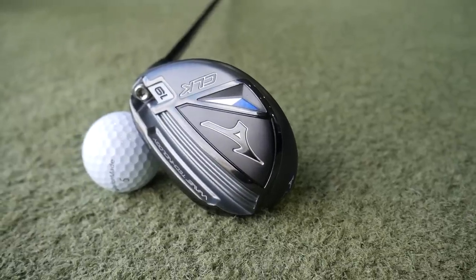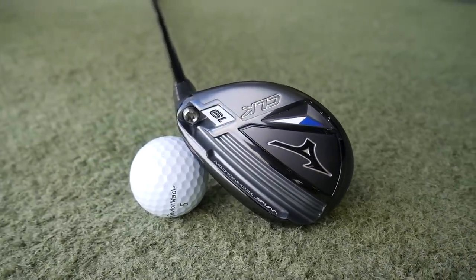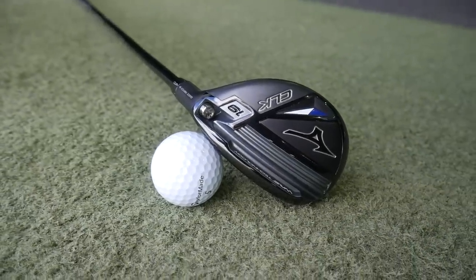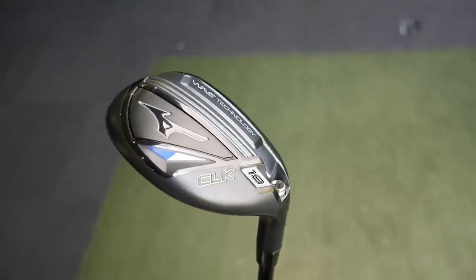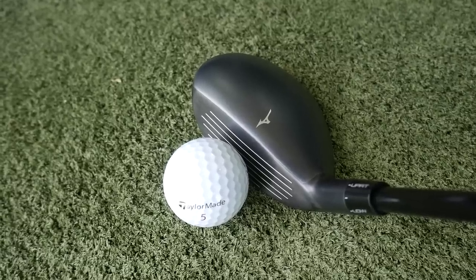Hi, welcome back everybody. It's Mike Newton from the Art of Lidham Health Academy. New product to review for you in this video — it's the Mizuno CLK hybrid. This is a beautiful looking club, very very impressive. We're going to take a little look at the technology involved in this CLK, a little bit of its performance, what it's offering. We've got GC Quad on the floor as always, so we're going to provide you a few numbers and my personal feedback on the looks, the feel, and the performance of this club.